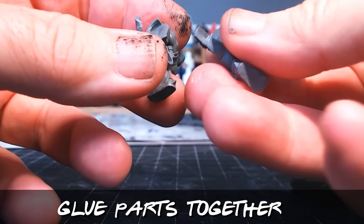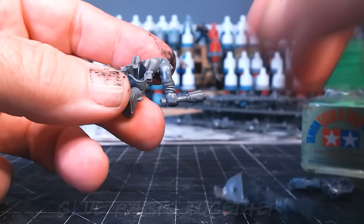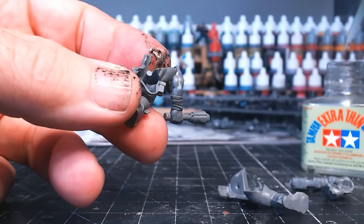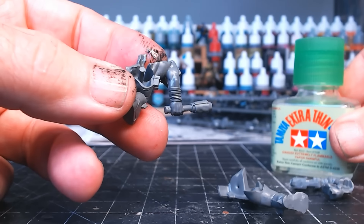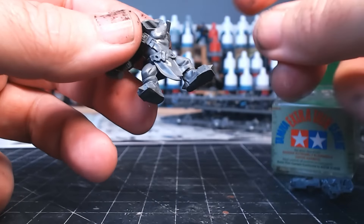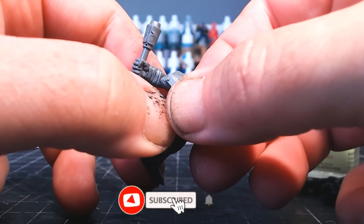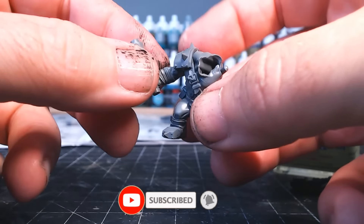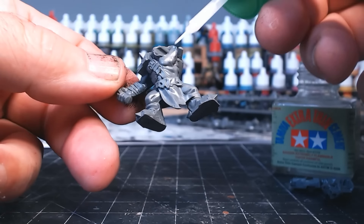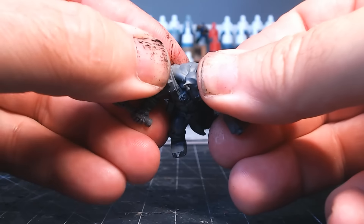Once you're happy with all of that, it's time to glue it. These figures I'm using are snap-fit ones, so you could just push them together and job done. But I prefer to glue things just to make sure they're fully secure. I use this Tamiya extra thin cement — it basically works by melting the plastic, which helps get rid of any gaps or lines between the parts, kind of melting one into the other.